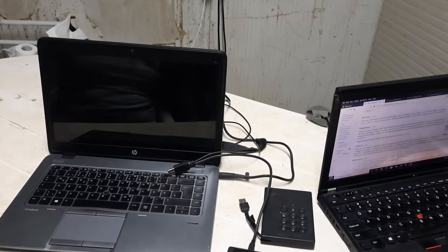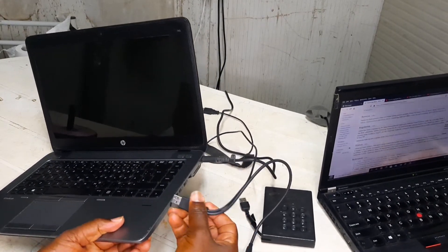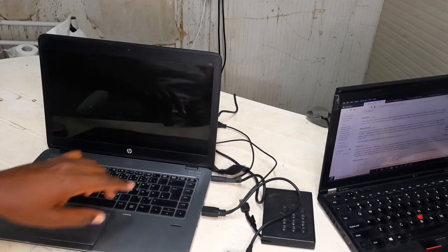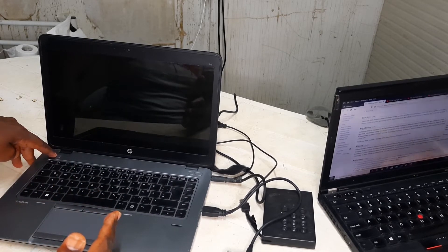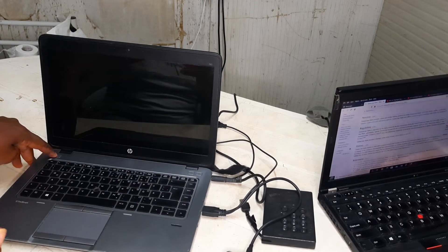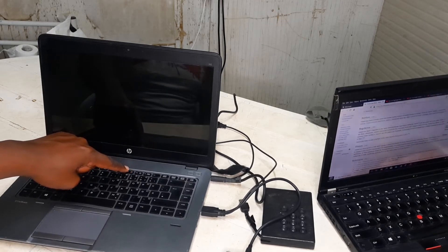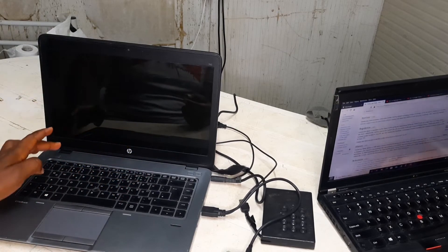Okay, now you insert the disc. This is an HP laptop. There's Lenovo and many other brands of computers. Depending on which computer — for HP you press F9, and for some other brands you press F12 — you enter into the boot mode. So let's begin.